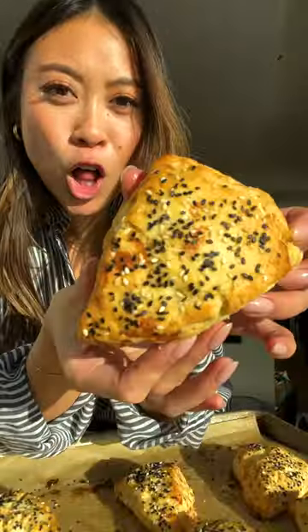They're done! Beautiful! Mmm, these are fantastic. Happy weekend!